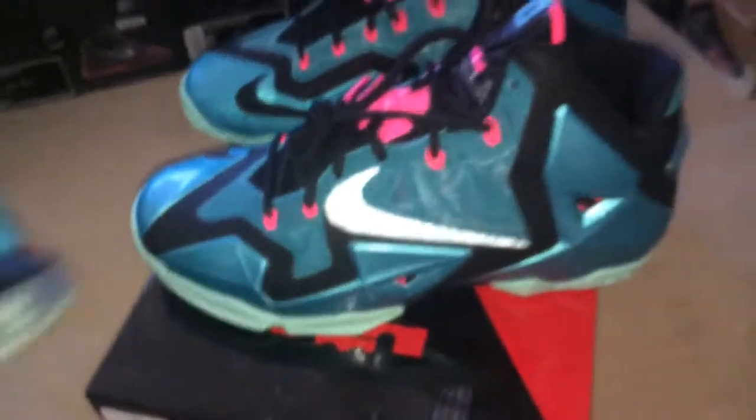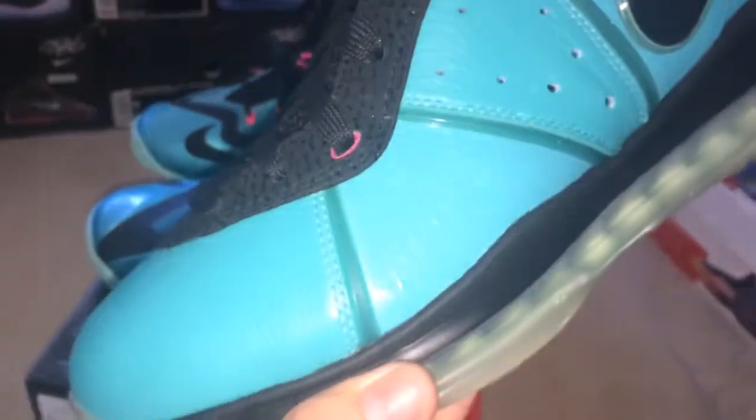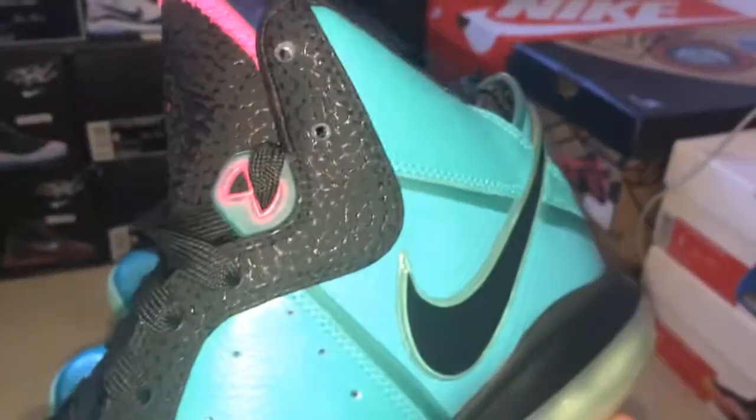I'll show you the LeBron 8 as well just to compare it. That's the LeBron 8 South Beach which started all the hype right here. I remember when I bought this - there was no line at all. I came to a Foot Locker store around 11 o'clock, still got the full size run, got my size with no problem.